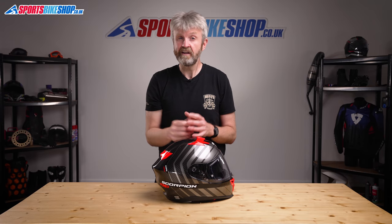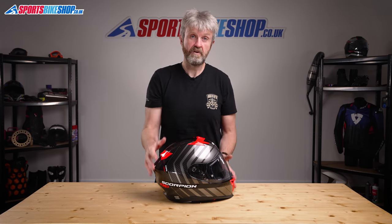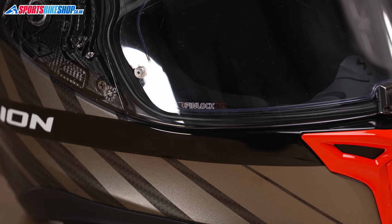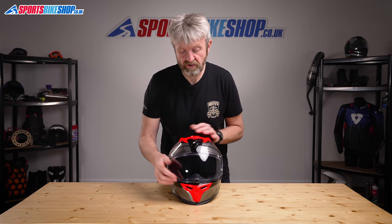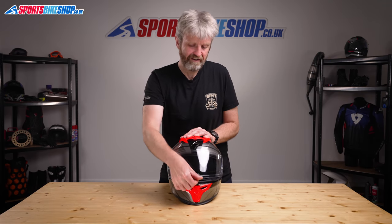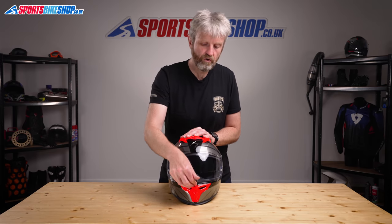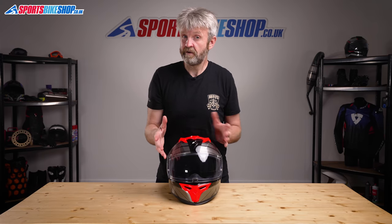The visor for this helmet is quick release — it's the same as used on Scorpion's really popular EXO 1400 Air helmet — and it is very quick to both remove and refit. It's protected against mist by a Pinlock 70 insert, which is the middle grade of Pinlock's anti-mist protection. The visor lifts and locks on this central tab, with an extra push to lock it down.